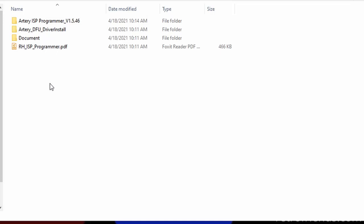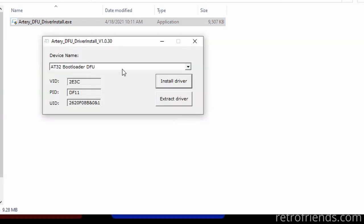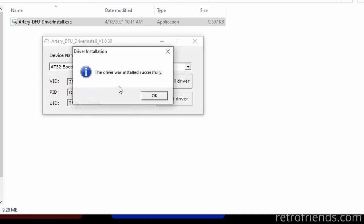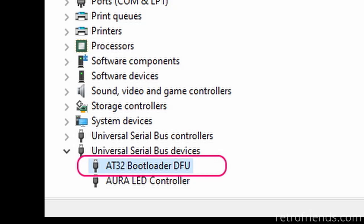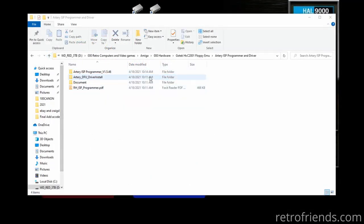Once extracted, you can see there is a folder for the driver, so let's go in there and run the installation. Assuming everything went well, we should see this USB device in Device Manager. Now it's time to run the programmer software — let's go back to our folder and run it.